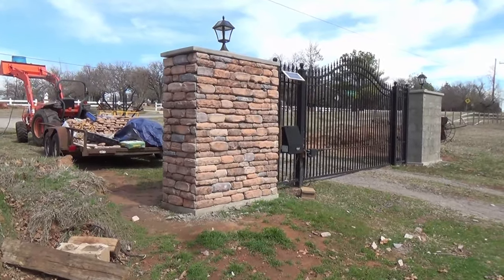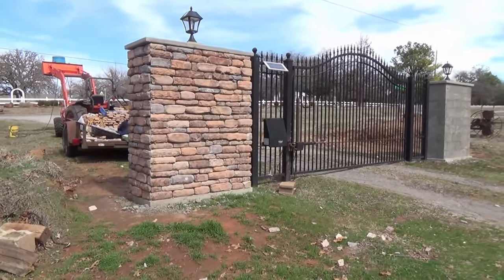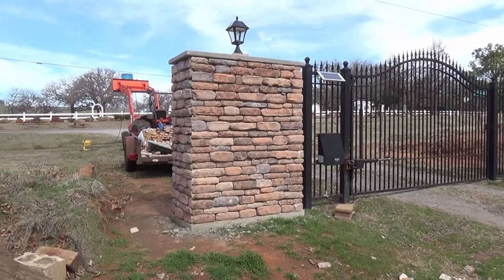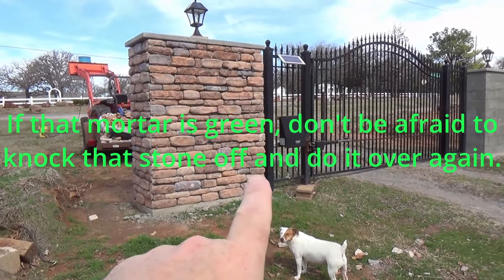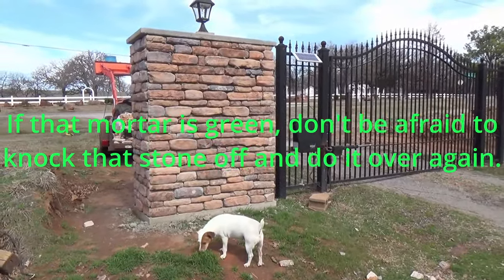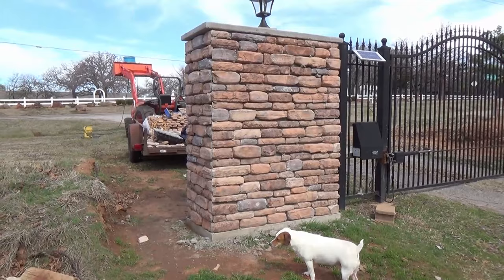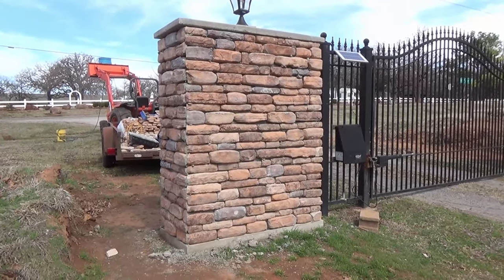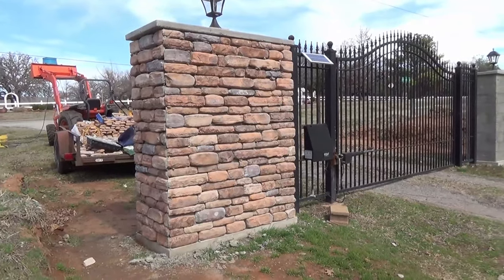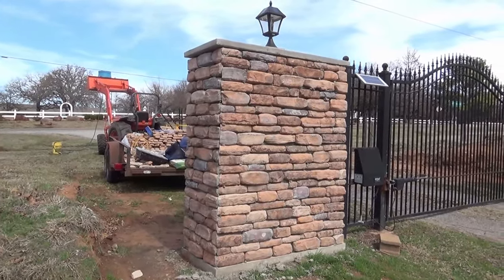I didn't film any of this on the backside, mostly because I've never done this before and I didn't have a clue what I was doing, so I decided I better figure it out first. I learned real quick that a level is your best friend — early on I got a couple of rocks a little bit crooked while I was still trying to figure things out. It didn't take long to realize I better get a level out. I also learned a few tricks by trial and error — the grinder with a cutting blade is super handy. If I get a rock that's crooked, there's no problem with ripping it off, removing the mortar, and slapping some fresh mortar back on there.